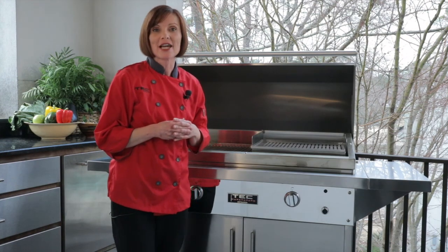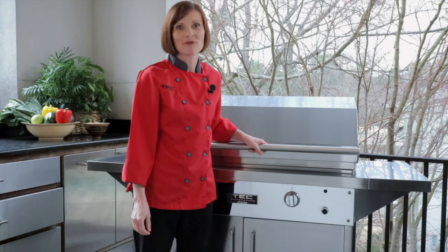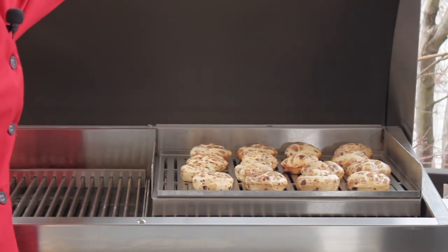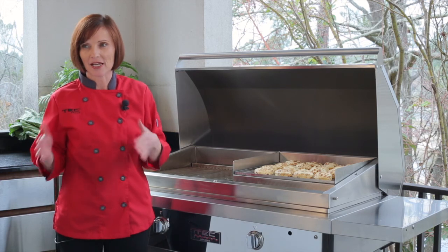I'm going to show you three different ways that we like to use the infrared grill tray. The first thing I want to show you is how to make breads and quick breads on the infrared grill tray. So today I'm making some cinnamon rolls, and I have them baking on my grill tray here. Let me tell you a little bit about the technique of how I did this.